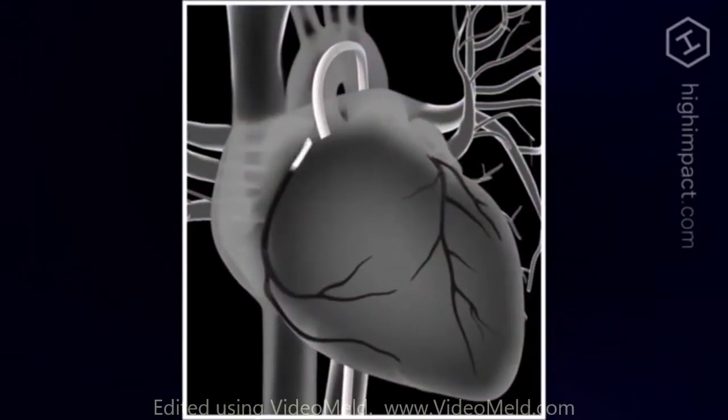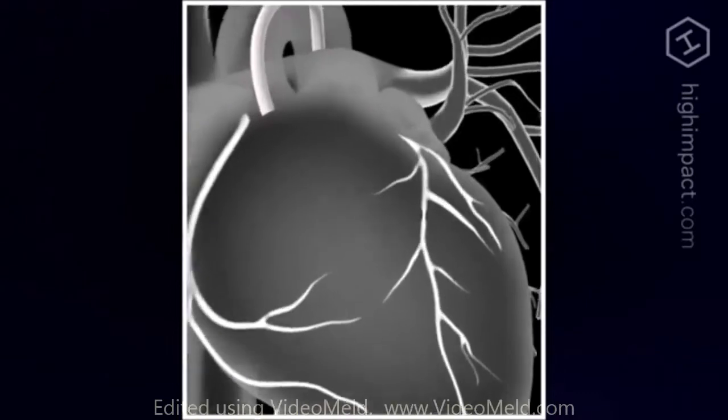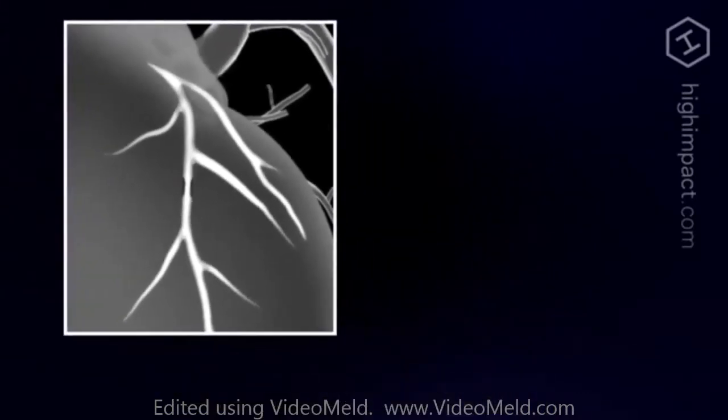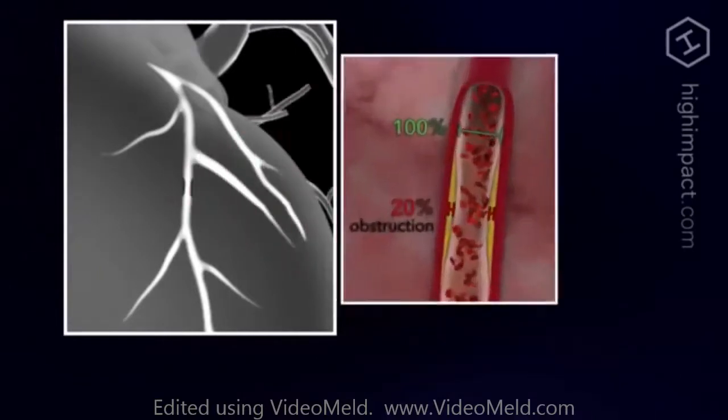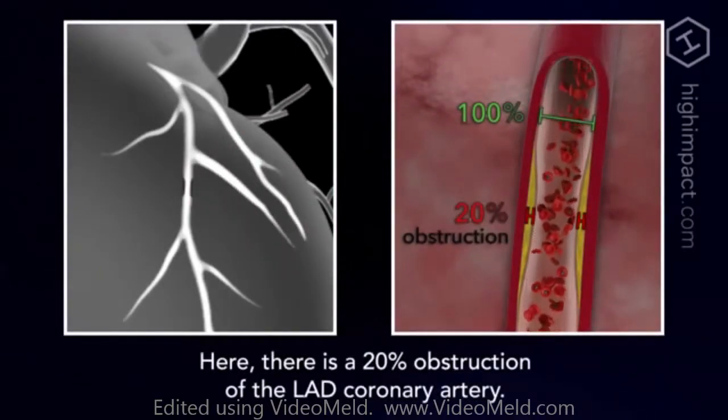At this point, your doctor will remove the guide wire, position the tip of the catheter just inside the coronary artery to be treated, and inject a special dye. The dye allows the fluoroscope to take x-ray images, called angiograms, of the artery's interior. Any blockages will be clearly identified as the arteries fill with the dye. You may feel flushed or slightly nauseated when the dye is injected.